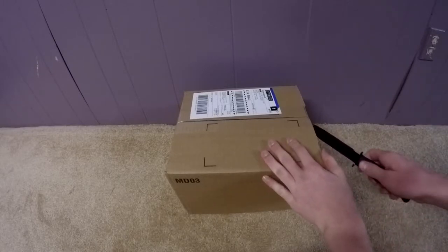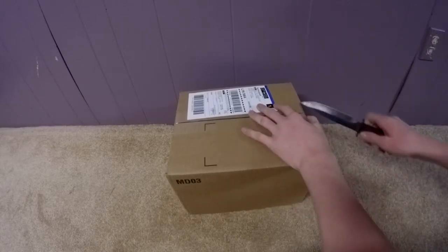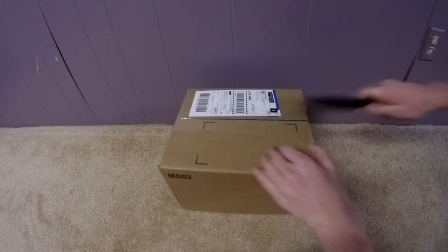Hey guys, OnlyBlock here and today I'm going to be doing the best unboxing I've ever done before. I'm going to be unboxing the best camera for YouTube videos. I've been wanting this camera so badly.